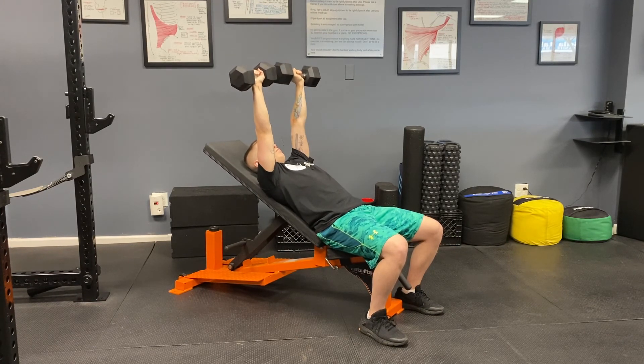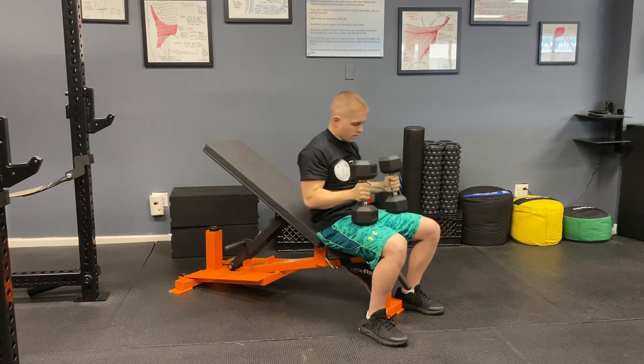When Steven is finished with the set, he's going to take the dumbbells, put them safely on his thighs, and sit up straight.